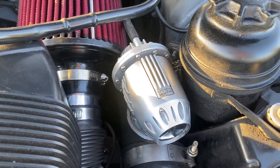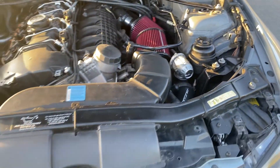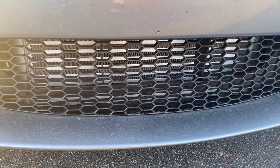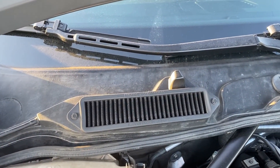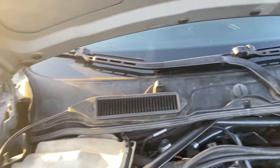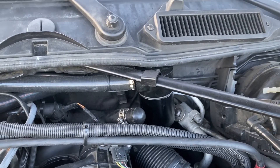Real HKS BOV with a VRSF charge plate, VRSF intercooler 5-inch, BMS filters, doing the charge pipe delete in the back, and I got a cheap eBay catch can.